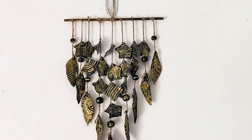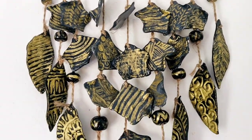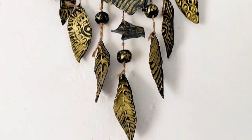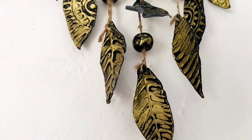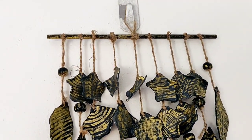This is the final look of the antique wall hanging. Did you like this DIY? Let me know in the comments below.